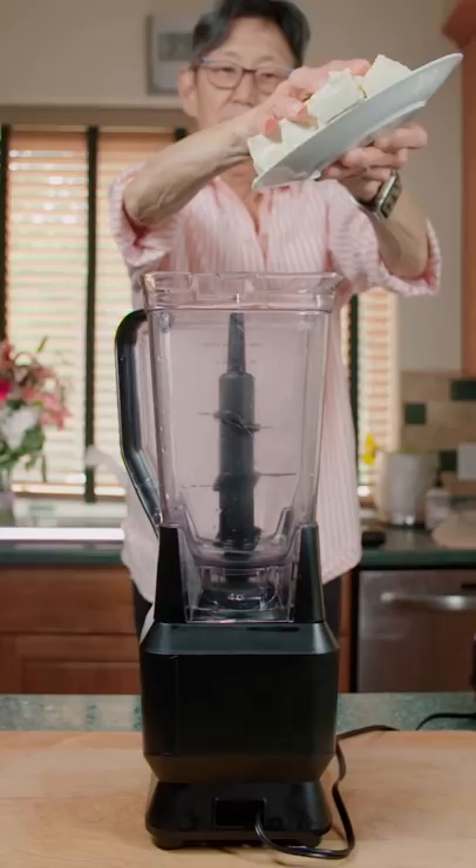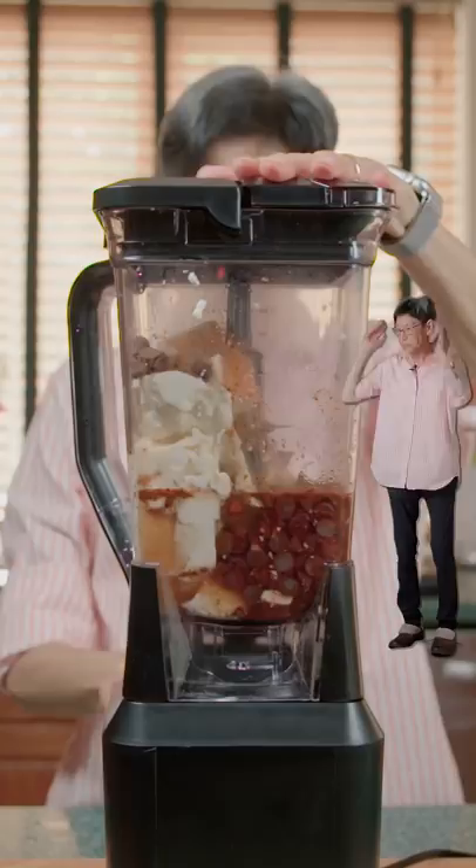We're gonna turn this tofu into chocolate pudding. To a blender add the tofu, chocolate chips, vanilla, cinnamon, chili powder, and sugar water.